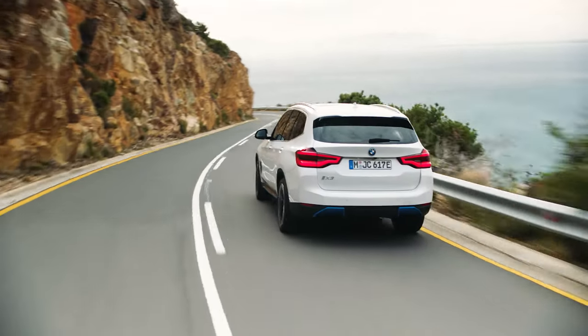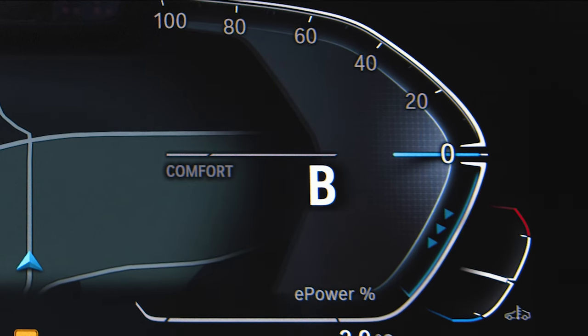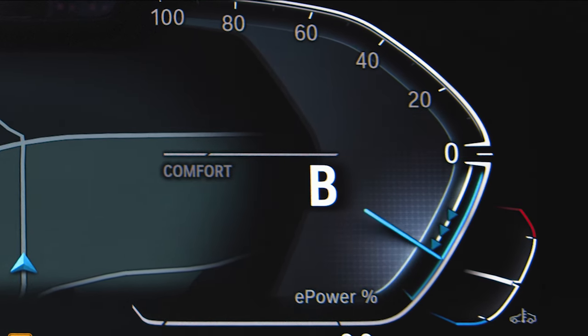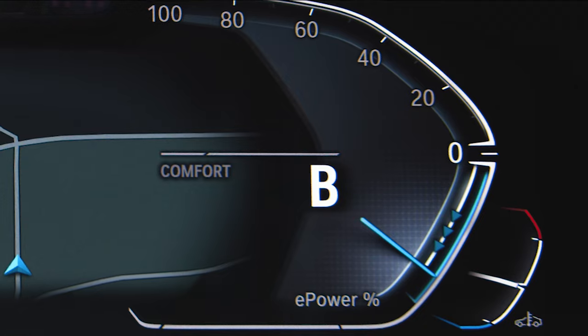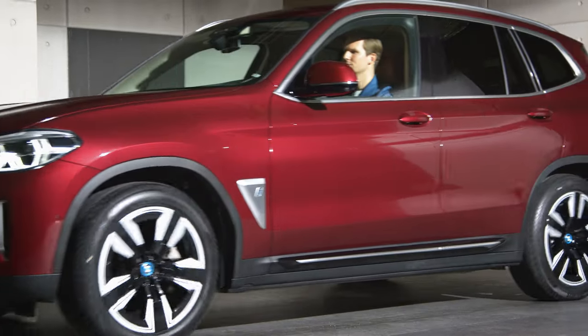With the transmission in position B, which stands for brake, you are automatically driving with the high recuperation level and one pedal feeling up to a standstill. With B engaged, you have to push the accelerator to move your BMW from a standstill.